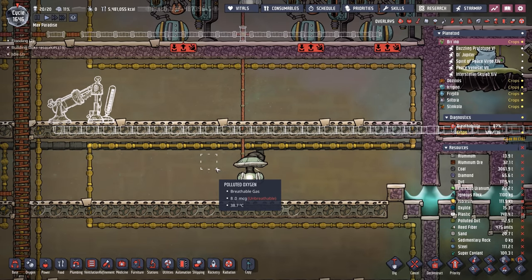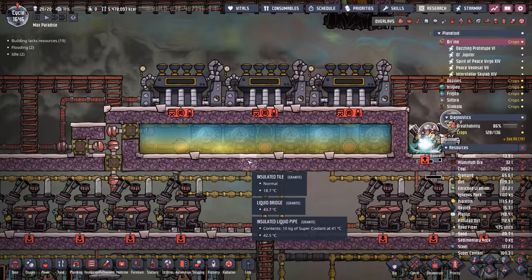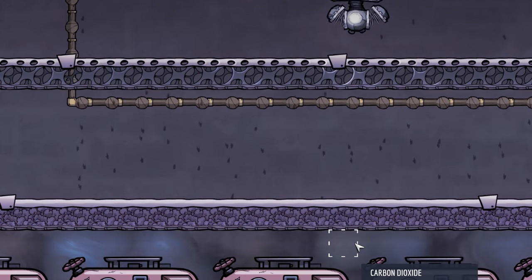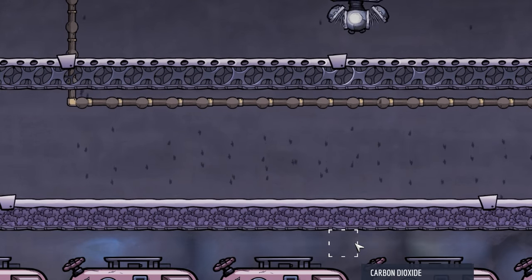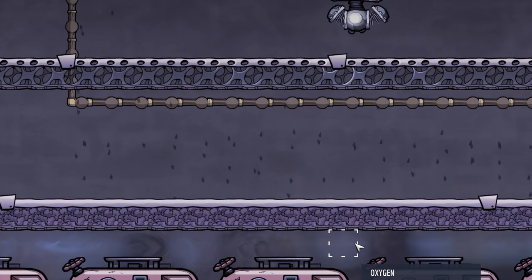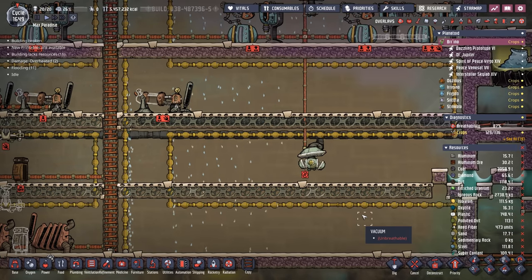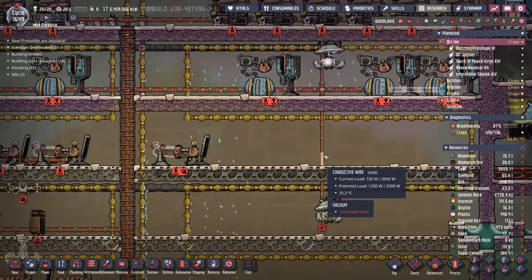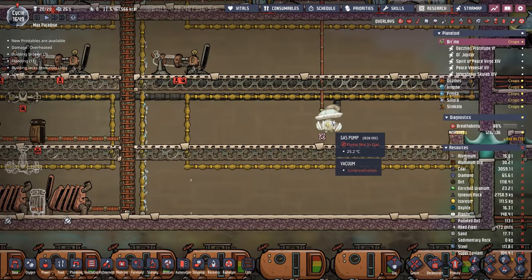The pumps are still working - we're now into single and double digits of micrograms. Let's switch the thermo aqua tuner sensors to above. Just about a cycle after turning the coolant on, it's already starting to rain carbon dioxide. It's not very often we get to see carbon dioxide rain, but we're taking advantage of the opportunity. And now it's raining oxygen. How many times do you get to see oxygen rain? That is just a beautiful sight. And our theory was correct - the super coolant beat the gas pumps to it.